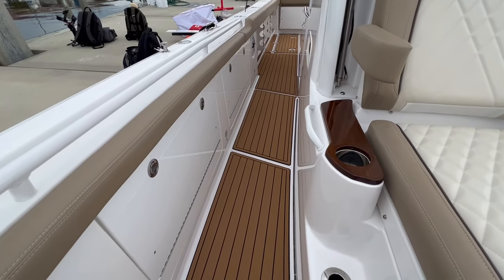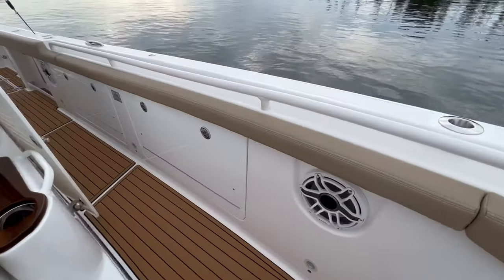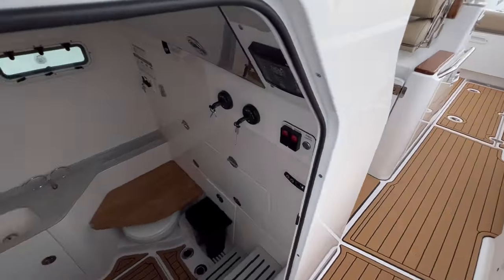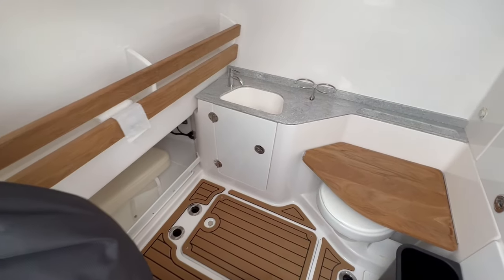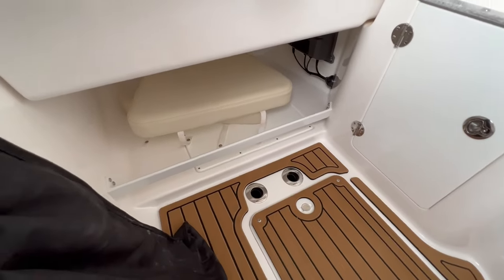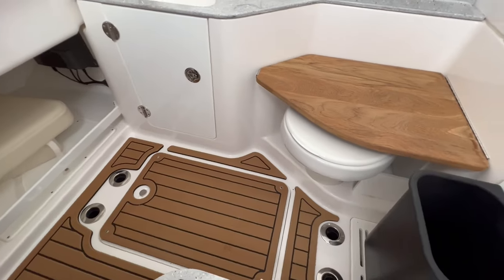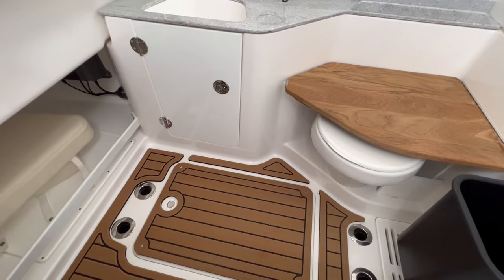Wide side decks with C-deck. You have more line storage in here, and the space inside the console is quite big for a 31-footer. You've got a nice head, full sink, quite a bit of storage down there, and those are actually vertical rod holders — there's four of them down here.